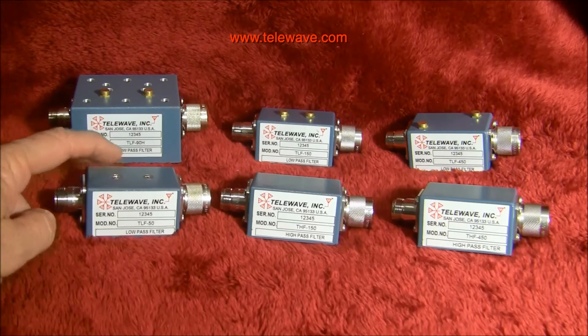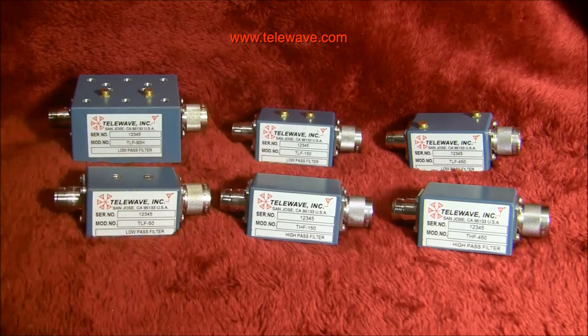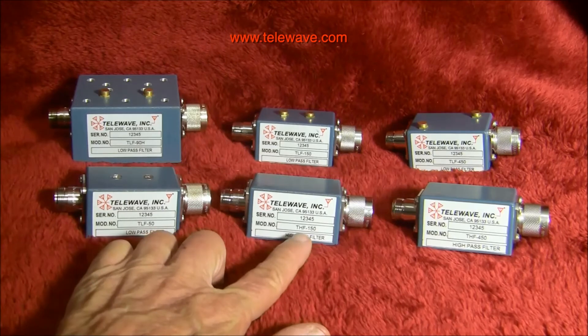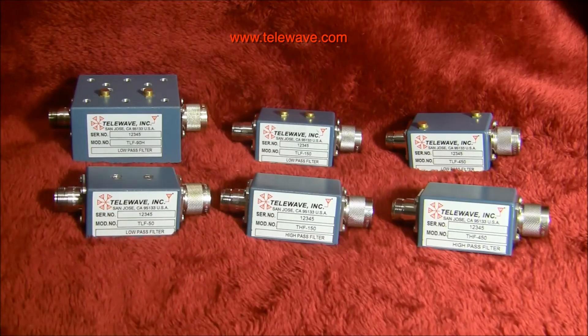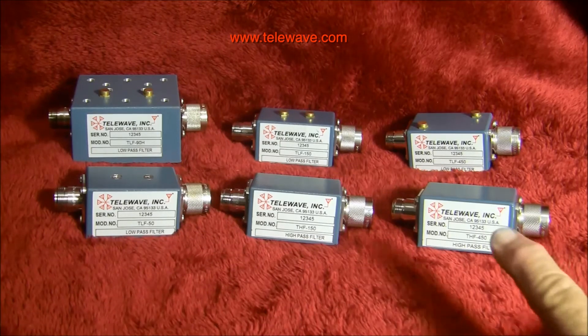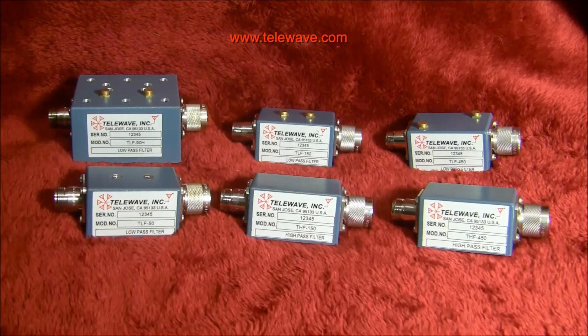This one is a low-pass for the 50 MHz band, so the 30 to 50 MHz public service band or utilities, and it's a TLF 50. It rolls off above 54 MHz and is at least 40 dB down by twice that frequency. Then we have high-pass filters for use on receivers and for other reasons — THF 150, which rolls off below about 140 MHz, and a THF 450, which rolls off below about 430 MHz.